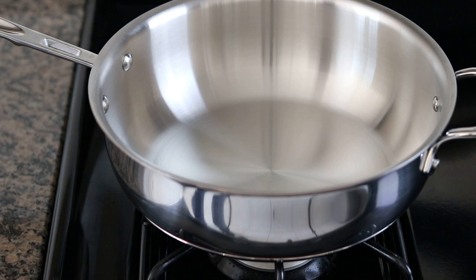Pasta dishes like this are always best when you combine them in the same pot. I'm going to turn on the heat to medium-high, and once this begins to smoke gently we'll put on the short ribs.